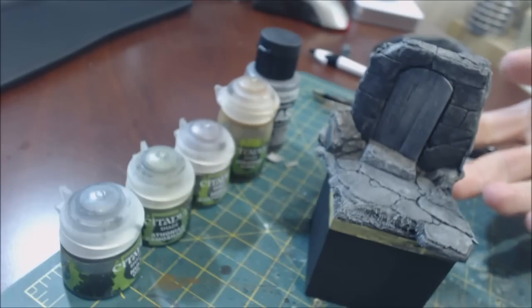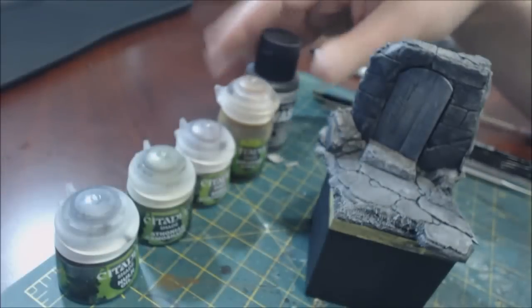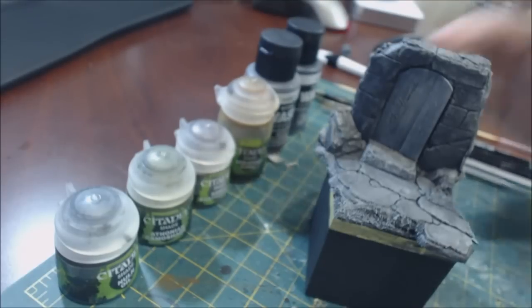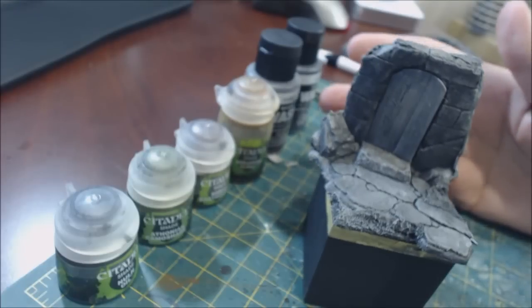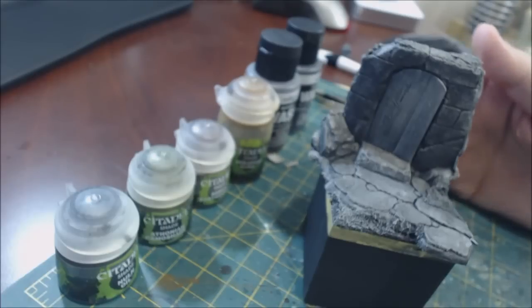What have I done to get to this point? I did some zenithal highlighting to start out with, then the steps from the fully preparing your miniature video — washed it, dry brushed it, and I've just washed it again with Vallejo Model Wash black over the whole thing. We could stop there, it looks kind of like stone — it's gray, fairly stony — but the problem is it doesn't really look like stone. It's far too clean, all gray and white. This looks like stone in a black-and-white movie.